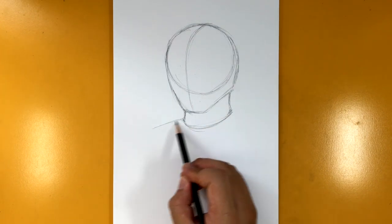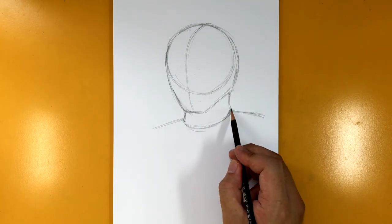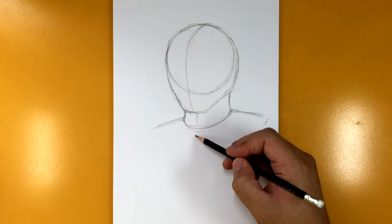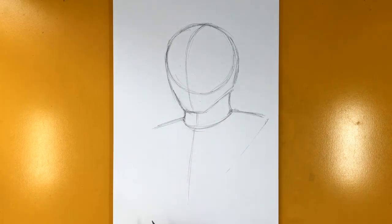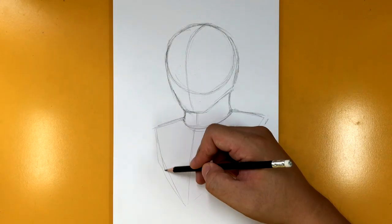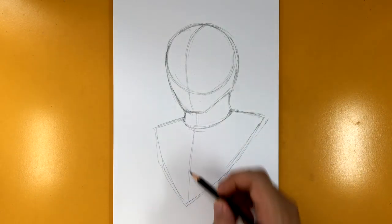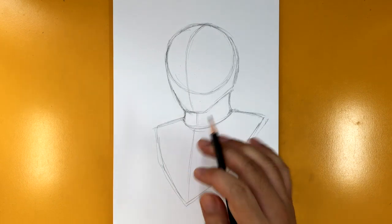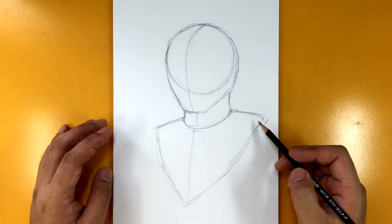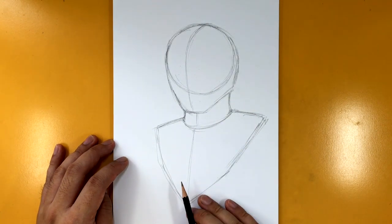Now I'm going to draw the shoulders — just some basic lines. This one's a little bit higher than this one. Then the center line for the neck and torso. Then just shape your torso. I've been doing this with our Power Rangers tutorials because I'm mainly focusing on the design of the helmet, so I'm not really focusing on the body. Any time we draw the body, we're drawing it like a sculpture bust — that's what this is called.